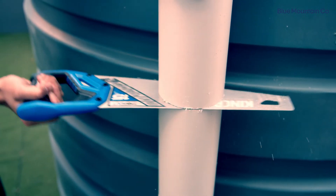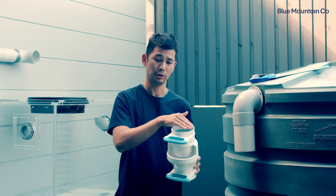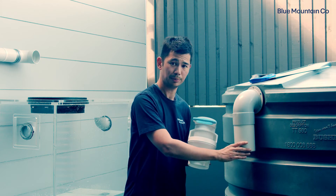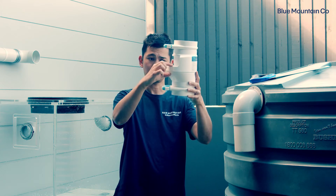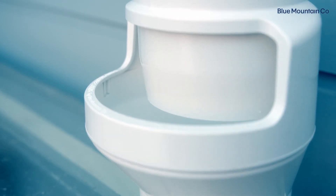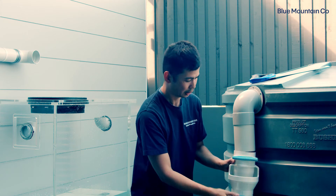Now that we've cut our pipe, we're going to install the air gap. We've pre-assembled this unit — all we're going to do is prime and glue both sockets of the air gap, and prime and glue the pipe as well. The important thing is that it goes in the correct way. You'll note that on the bottom side there's a rim which runs around, so just make sure that when we install it, that rim is on the bottom of the product — so it'll be sitting this way up.